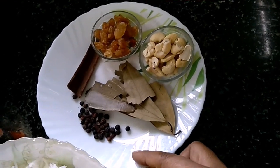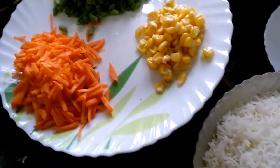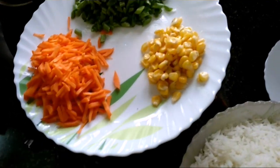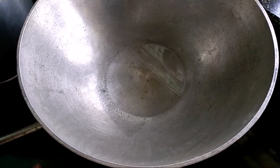Here is a hot masala, kaju, gajar. This is sweet corn, beans. Here I am using refined oil and more milk.